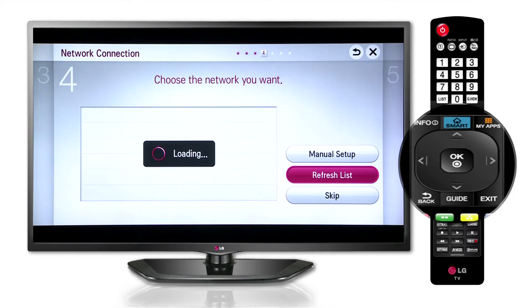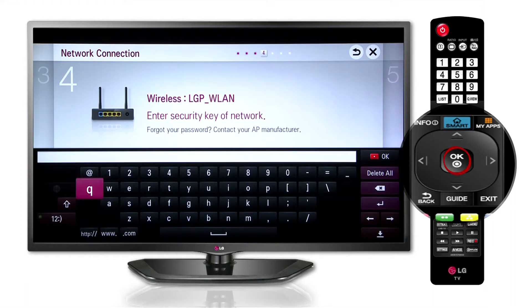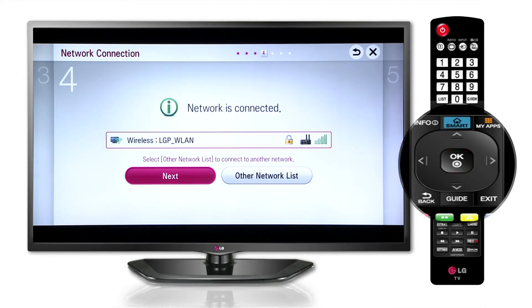For a secure network connection, go to Wireless. Enter the security key of the network. Connecting to the network is shown and then we have the network connected.